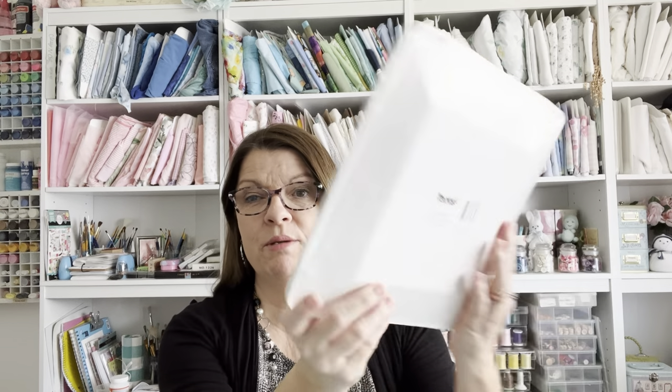Hello! Welcome back to my sewing room. My name is Robin and I do sewing and crafting tutorials, but today I'm going to show you how I store my fabric using these Dollar Tree plates.